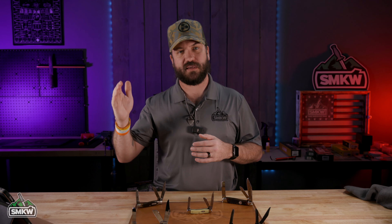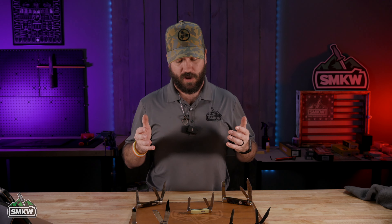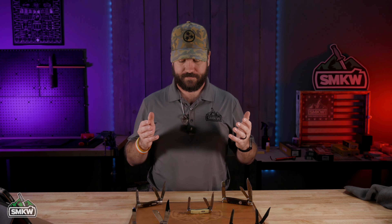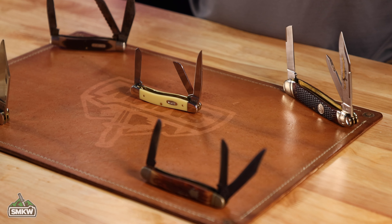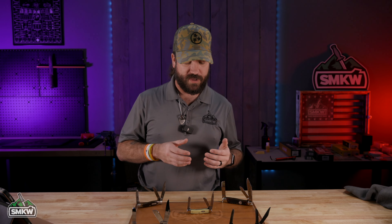That's when they started really putting together and making multiple blade patterns. The Stockman was an obvious choice for actual livestock owners, especially out in Texas and out in the Midwest and West, simply because it offered them a lot of options.